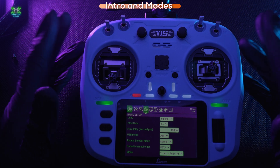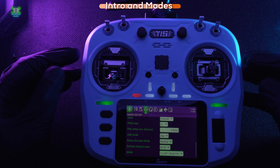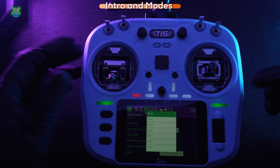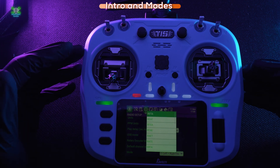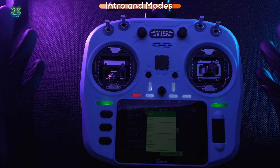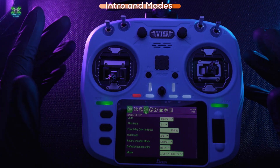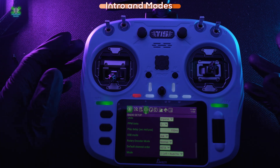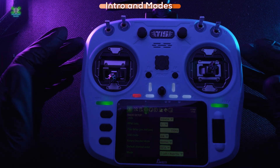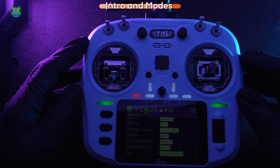For anyone eagle-eyed on the channel, you'll notice that when I show you setup guides for new quads I'm often having to change the default channel mapping in Betaflight to RETA — and this radio is set up to RETA. I could make my life simpler and change to Betaflight's default, but the problem is I've got about 60 quads and I'd have to change all of them. Changing one at a time isn't that difficult, but changing all 60 at once is — so honestly, I'm just lazy.